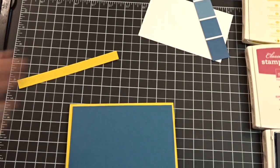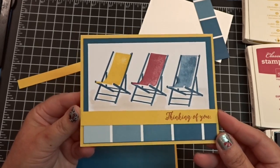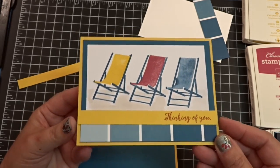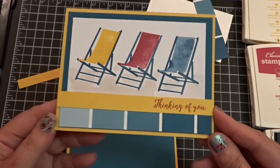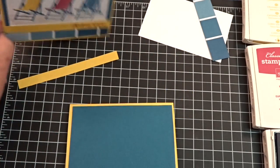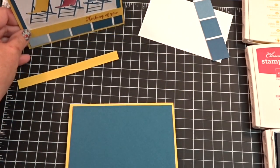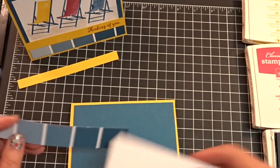Oh, and did I show you — by the way — the card? Here it is, you guys! Isn't it cute? I love it. Does that not just say beachy? Well, to me it says Jersey Shore because I used to live not far from the Jersey Shore and I miss it terribly. So I was all over this when I saw it.